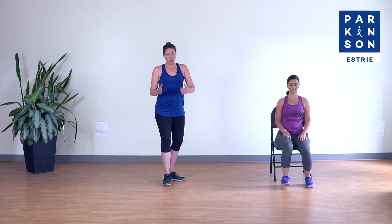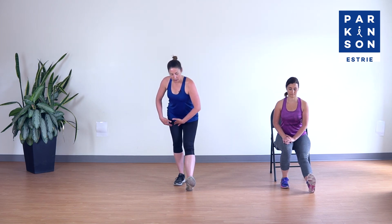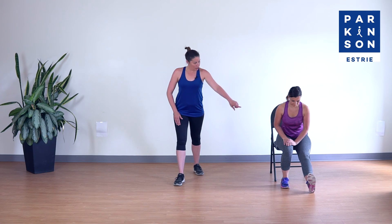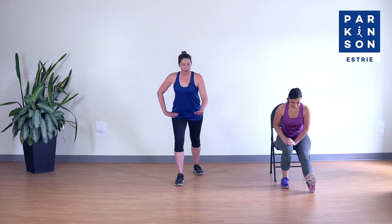On va changer de jambe. Talon au sol, orteils relevés, on pousse la hanche à l'arrière, le tronc est droit, on ouvre les épaules et on respire bien. Pensez à garder un bel alignement avec la colonne — on a tendance à projeter le menton vers l'avant. On va aller faire nos mollets : un pied à l'avant, un pied à l'arrière, j'enfonce mon talon arrière au sol. Les orteils doivent être dirigés vers l'avant.